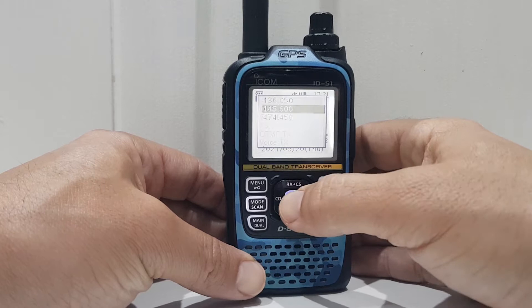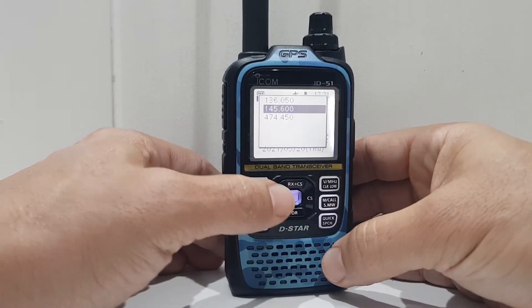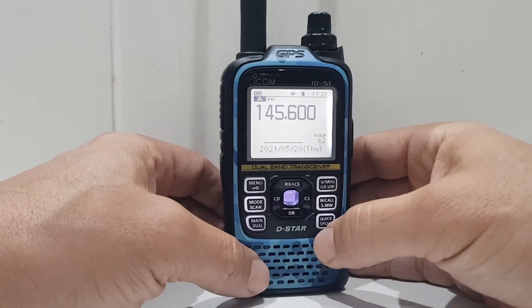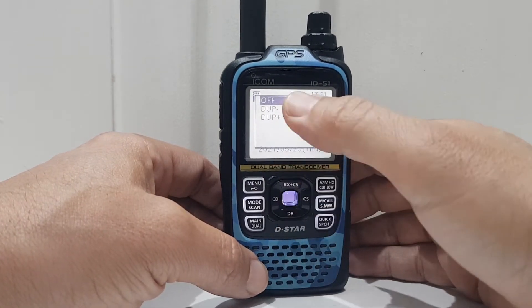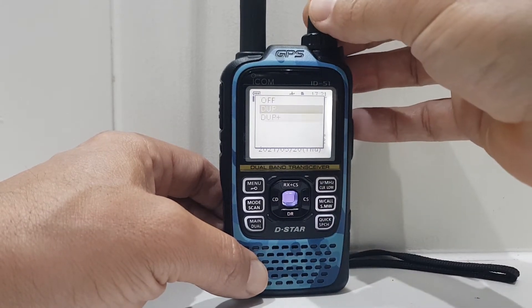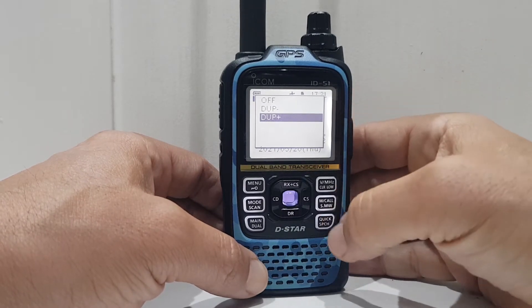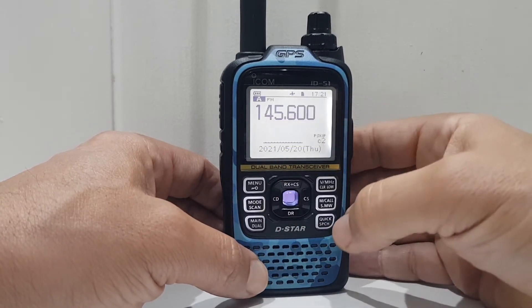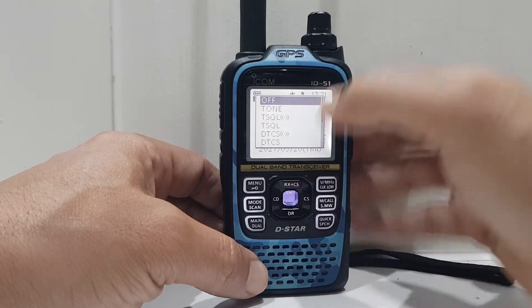In the quick menu you can see the back button is the CD button. Go to menu, touch your duplex plus or minus, hit the knob and then select with the middle button. Go back with the CD button, back to the quick menu, and you can select your tone.